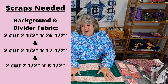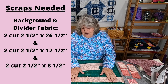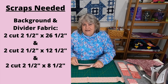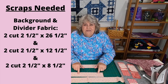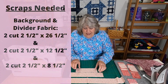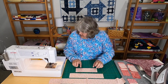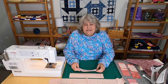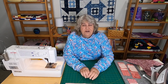Those are long strips, so they might not be in your scrap box, but you never know. So two strips at two and a half inches by 26 and a half inches. Then two strips cut two and a half inches by 12 and a half inches, and lastly two strips cut two and a half inches by eight and a half inches for the borders and dividers.